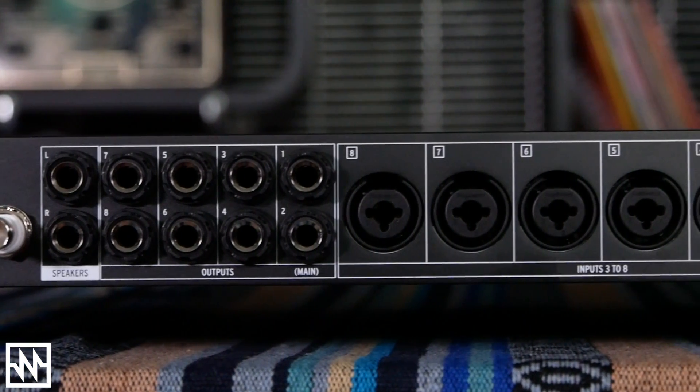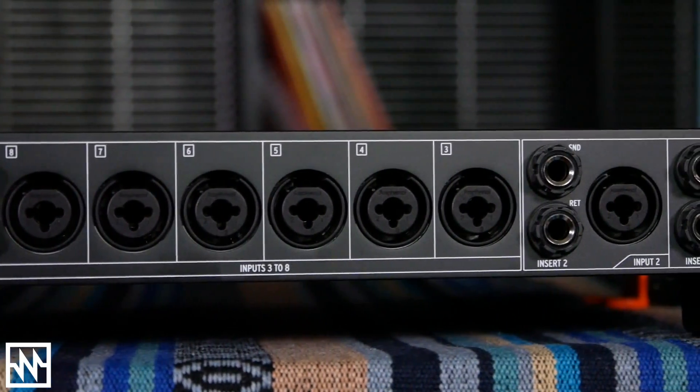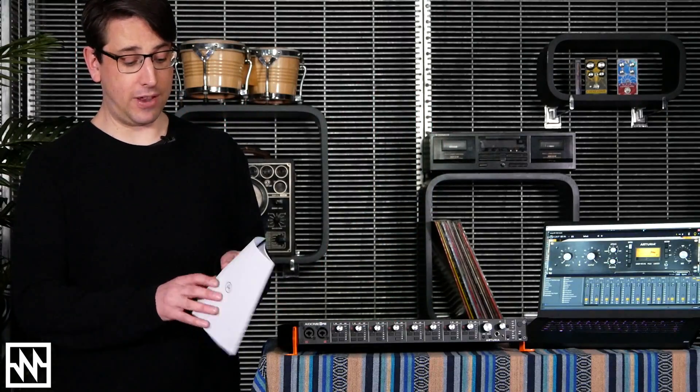Arturia paid a lot of attention to the quality of the original AudioFuse and a lot of that focus is carried through to the AudioFuse 8PRE as well. Really top-notch converters capable of up to 192k 24-bit. It even comes with an achievement certificate detailing its sonic performance.